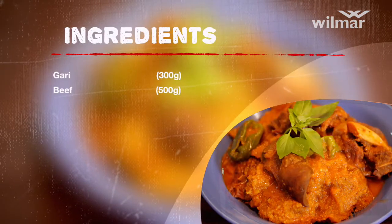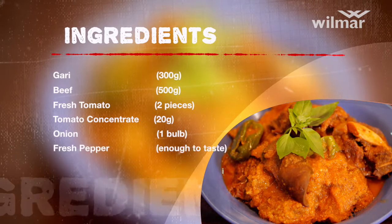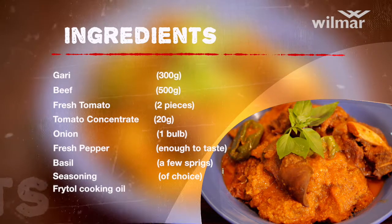Gari, cooked beef, fresh tomato, tomato concentrate, onion, fresh pepper, basil, seasoning of choice, and Frital cooking oil.